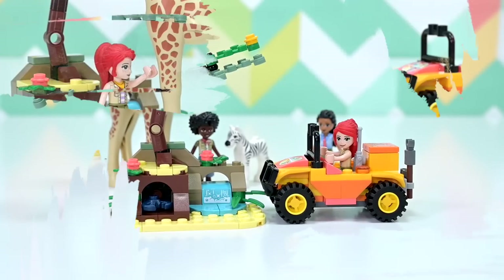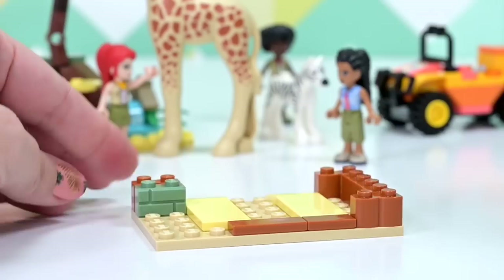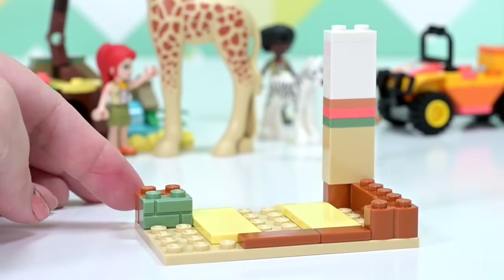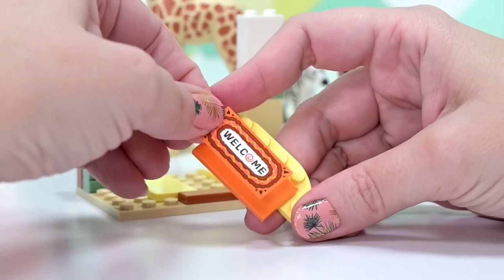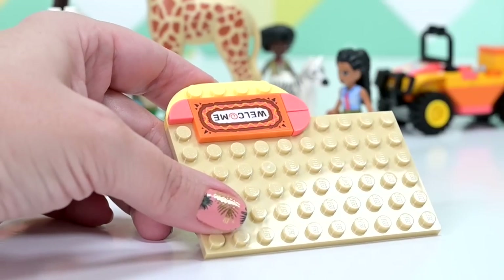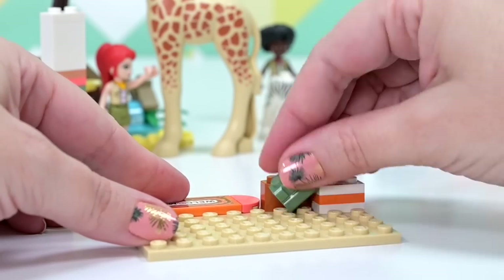After the extra pieces from bag one, we're up to bag two and now building the actual structure. There's a nougat-colored tile — I think I've seen it before hiding behind a shield in a Harry Potter set. It's a color we normally only see in skin tones of minifigures and mini dolls — exciting, like a new shade of brownie pink!